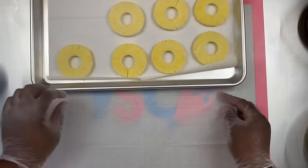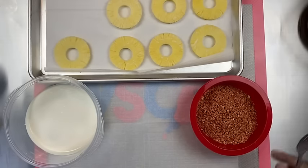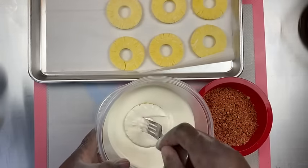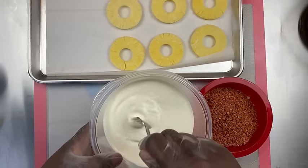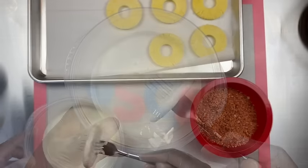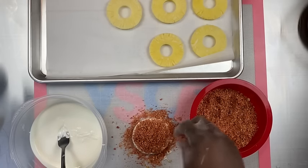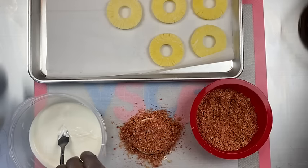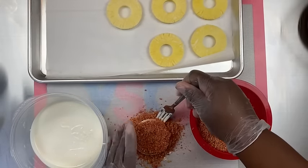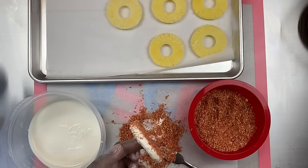Now we're ready to get started dipping our pineapples. I'm going to get started with the white chocolate and the strawberry crumble. You just want to put it in your bowl and flip it over — the pineapple should be firm when dipping and they will solidify really quickly. So you've got to make sure that you dip, lay it down, and apply your garnishment of choice onto your chocolate before it freezes up.